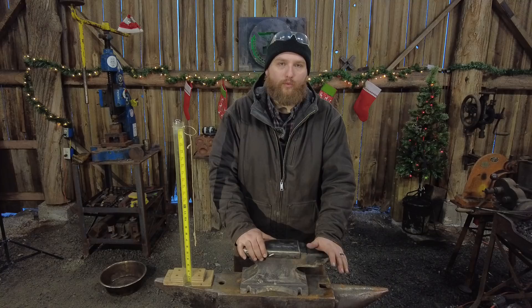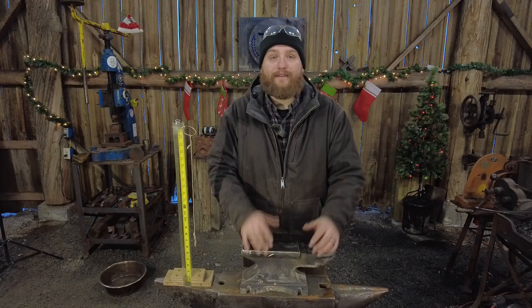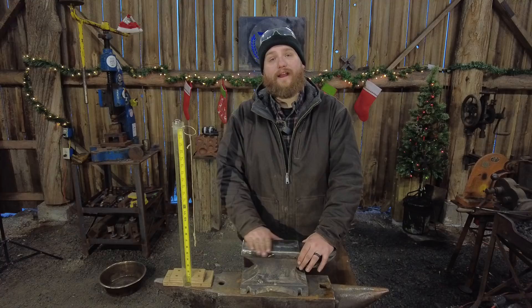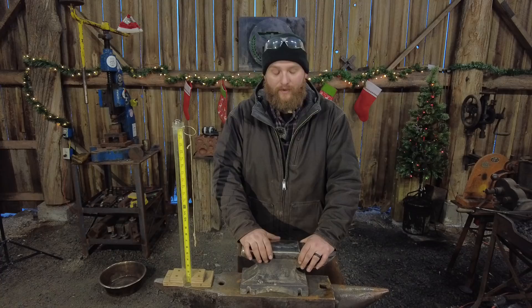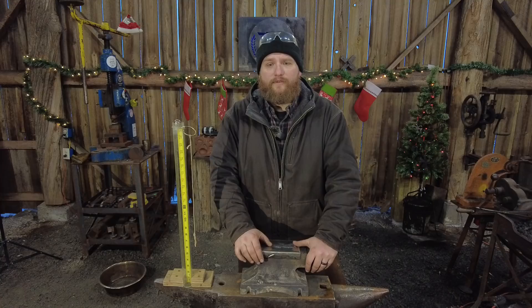I didn't know if I could weld to the cast and do it in that way without having some special rod. Again, 6013 is not overly special. You could probably get it done with 7014, maybe even 7018, but I know the 6013 did well. It looked ugly as sin, and I ground that off - it was porous, it had a bunch of ugliness in it - and then went ahead and surfaced it with the hard surface rod and ground it all down. We've actually got a pretty darn usable anvil out of this.